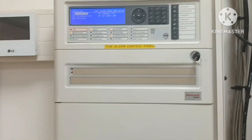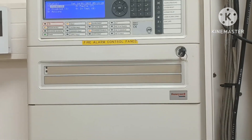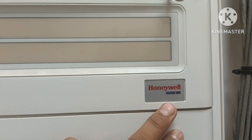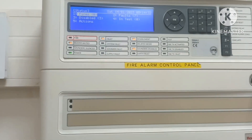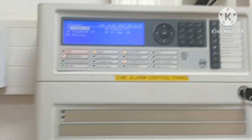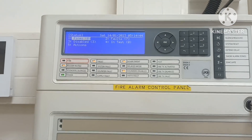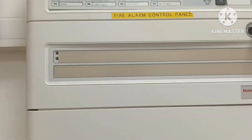Hi guys, welcome to my channel Super Knowledge 313. This is Vakar Mesindiki, and today I will introduce you to this Honeywell Morley IAS DX Connection fire alarm control panel. This is the DXC4 — we also have DXC1, DXC2, and DXC4 models.